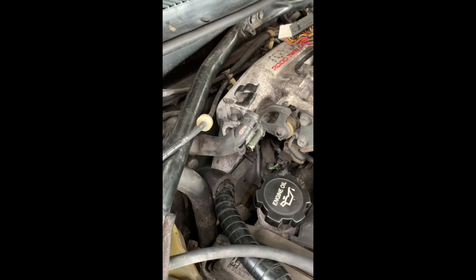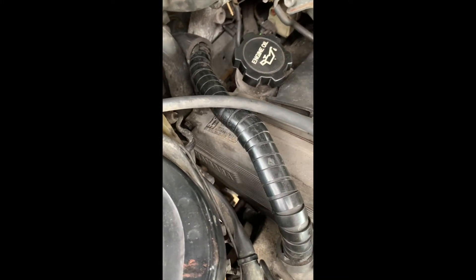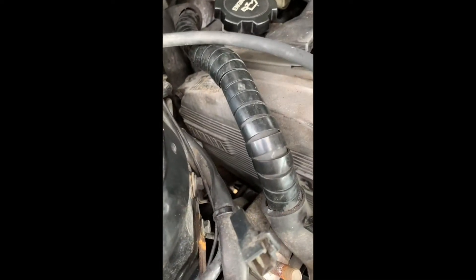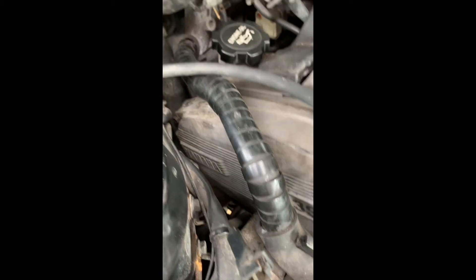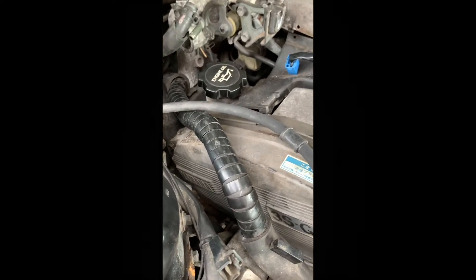That should give us the clearance to hopefully drop the engine down. The last thing will be to disconnect the AC compressor, which is somewhere down there. So hopefully once I drop the engine, I can disconnect the lines and then they'll just pull back up here. Or disconnect the compressor complete off the engine and then tie it up in place. The plan is to drop the engine and then remove the compressor whilst the engine's still on the crane.